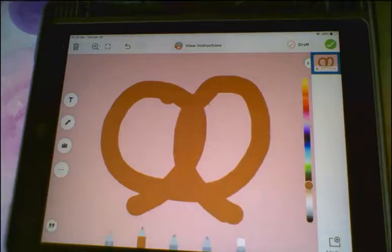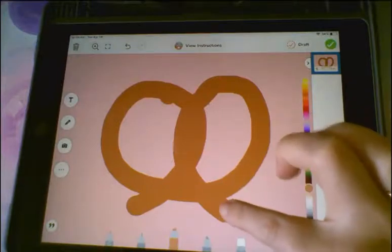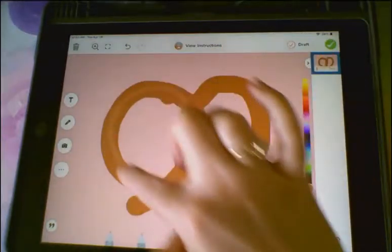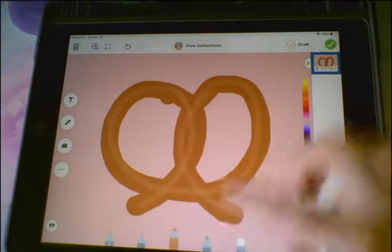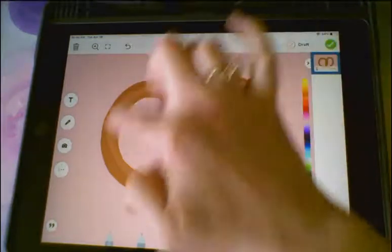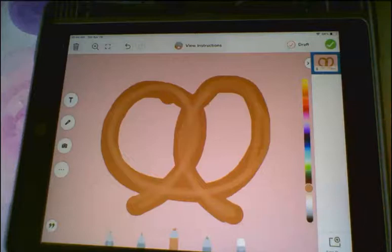Okay, so you have your background and you have your thick lines of your pretzel. Now I'm going to go to my marker tool, which is the next tool over, and switch to a shade of brown. Just kind of go over that a little bit to make it look a little more interesting. You can go over it a couple of times, but you still want that bold line that we created first to still show up.